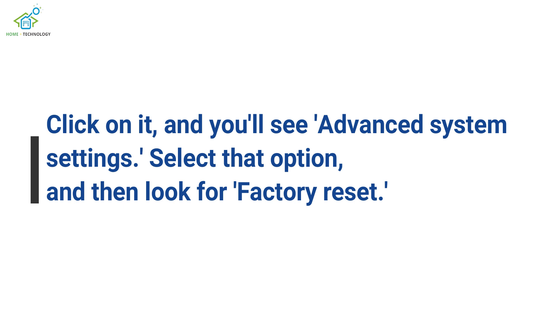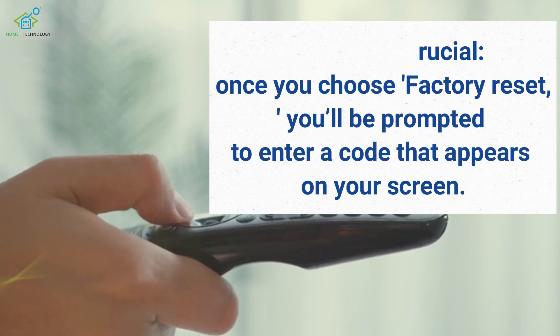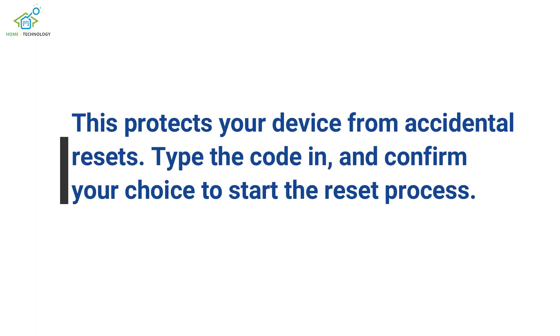Select that option, and then look for Factory Reset. This step is crucial. Once you choose Factory Reset, you'll be prompted to enter a code that appears on your screen. This protects your device from accidental resets. Type the code in, and confirm your choice to start the reset process.